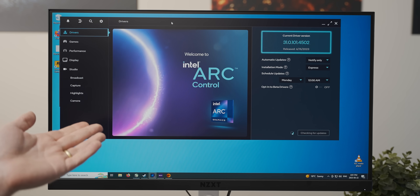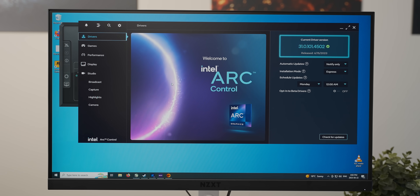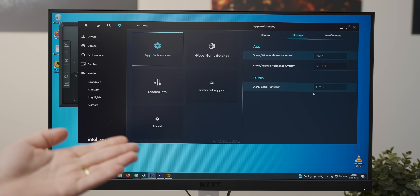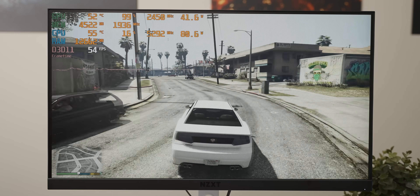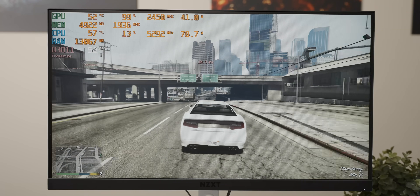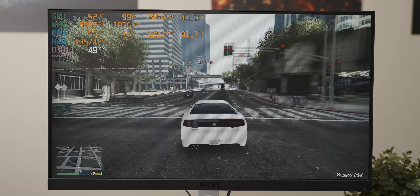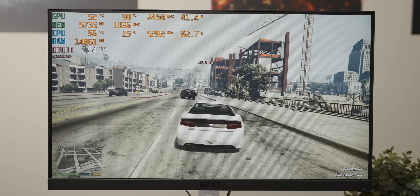The new driver interface looks a lot better and you can actually click around it without it crashing, which is a very good improvement. They did overhaul the interface again since the last time I used an Intel GPU, although I quickly noticed they still don't have a hotkey option for screen capture. As for GTA 5, the newer drivers made almost no difference — we got a whole extra average frame per second after a year of driver development. GTA 5 may be Intel GPU kryptonite.